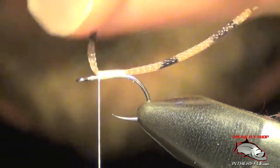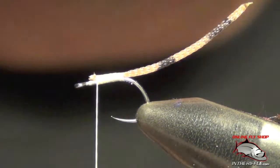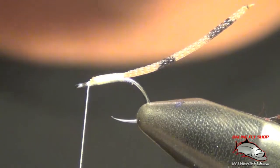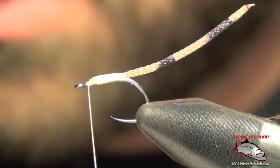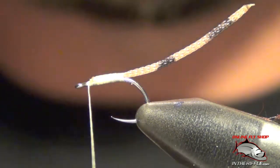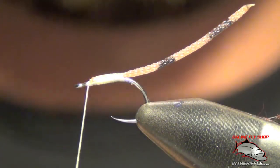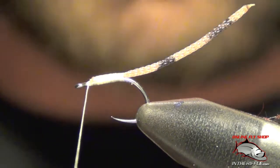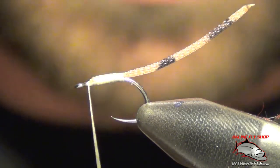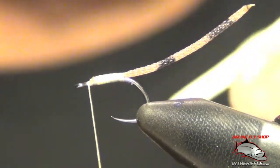I don't tie all the way to the eye — I leave a little bit of room so I can get in there and cut it out. Next we're going to tie the top part of the fly, which is going to be white foam, moderate thickness, maybe three millimeters or so. Cut out a block that's about a quarter inch or so. It doesn't have to be exact. Of course, the bigger the fly you're going to tie, the thicker the foam you can use.